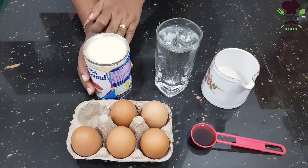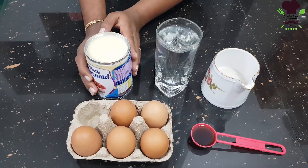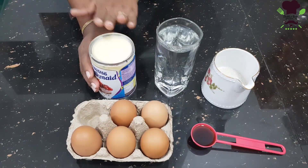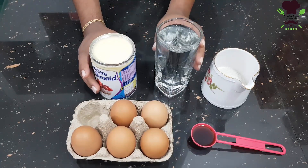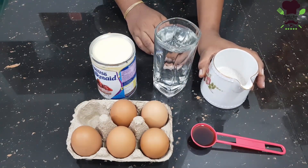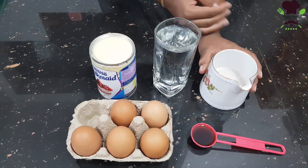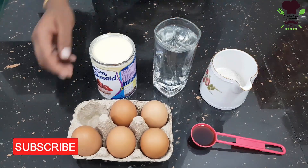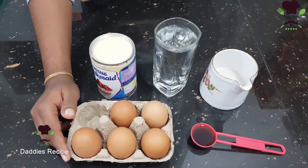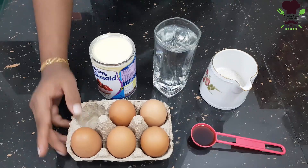Let's take a look at the ingredients. We are using condensed milk — about 5 grams of condensed milk. If you have a lot of condensed milk, you can use the same amount. I will also add vanilla.